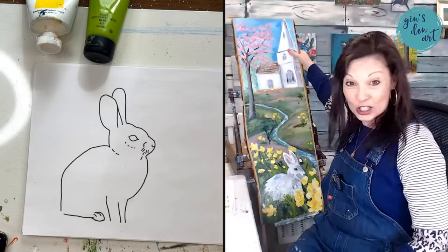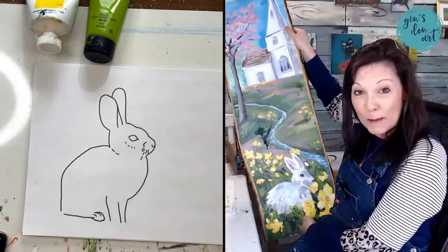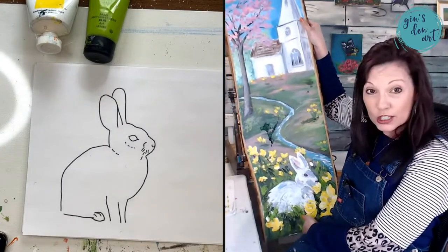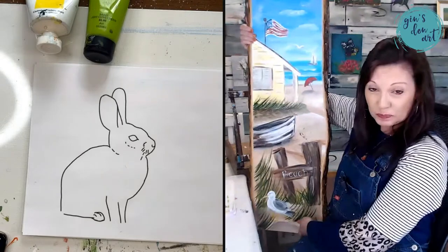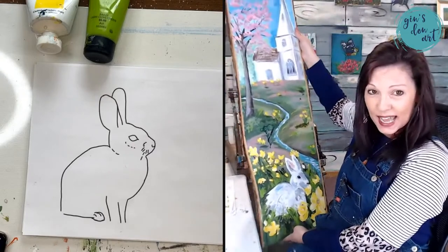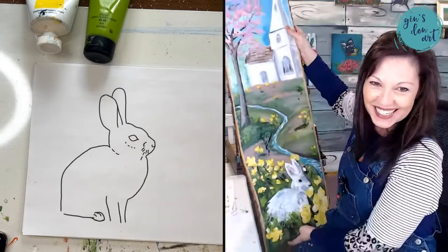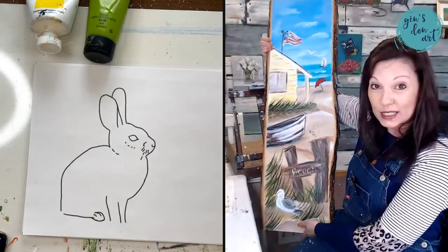We have this pop-up paint party — it's a porch leaner, super big and super fun. You do not have to be a member of my membership. My membership is $35 a month and you get this painting for free if you are a member, but if you're not a member and just want to come paint with us, it is $15 for four days. It's reversible — we have a spring and summer side. It's a 36-inch porch leaner.